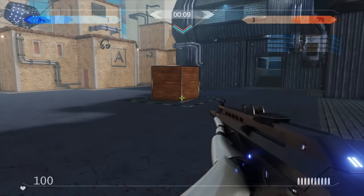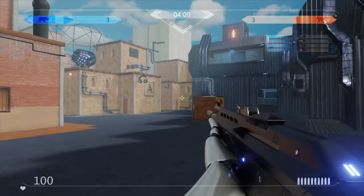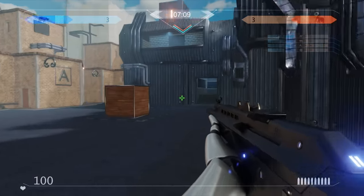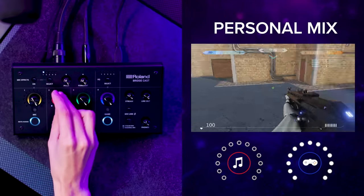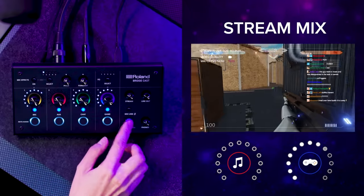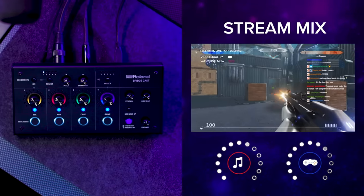So if I'm playing an FPS, usually I don't want to hear any music in my headphones. But if I do want to keep a soundtrack in my stream, then I can separately adjust those music levels. And that way, the audience gets the ambience and I get to keep my crystal clear game sounds.